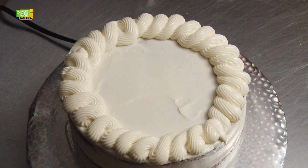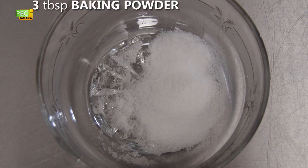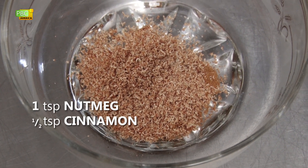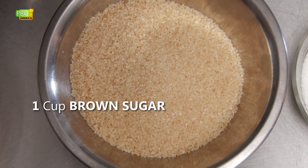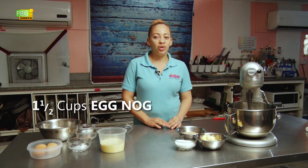The ingredients we'll be using today are three cups of flour, three tablespoons of baking powder, one teaspoon of salt, one teaspoon of nutmeg, half teaspoon of cinnamon, one cup of unsalted butter, one cup of granulated sugar, one cup of brown sugar, four eggs, two teaspoons of vanilla, and one and a half cups of eggnog.